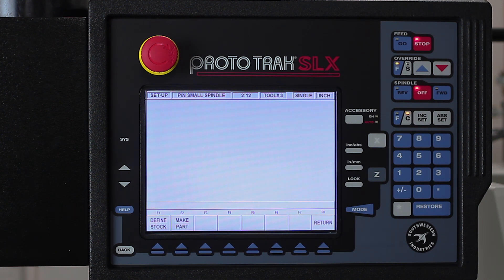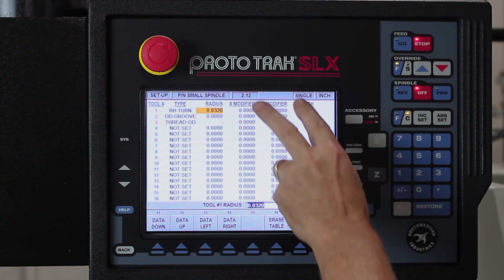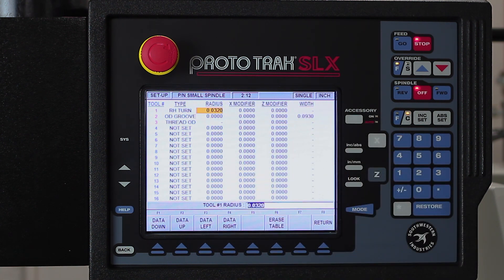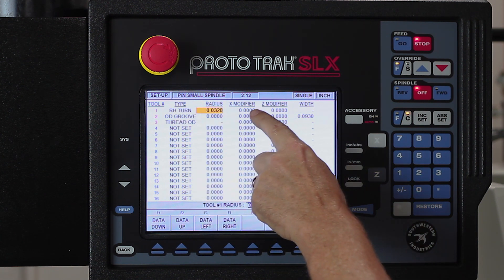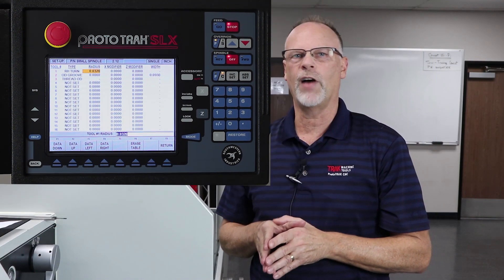Now I want to talk about one more thing. If I hit Return and go to the button in the middle that says Tool Table, it shows me the tools I have set up. You'll also notice that in red are tool number one, two, and three, because those are the ones in my program. What I'm really showing you here is that I have modifiers in both the X and Z axis. So let's say I cut the part and when I'm done I measure and it's five thousandths too big in diameter. I would go to that tool — in this case tool number one — go to the X modifier, put in negative five thousandths, and that'll adjust that tool five thousandths farther in so that it cuts to the right number.